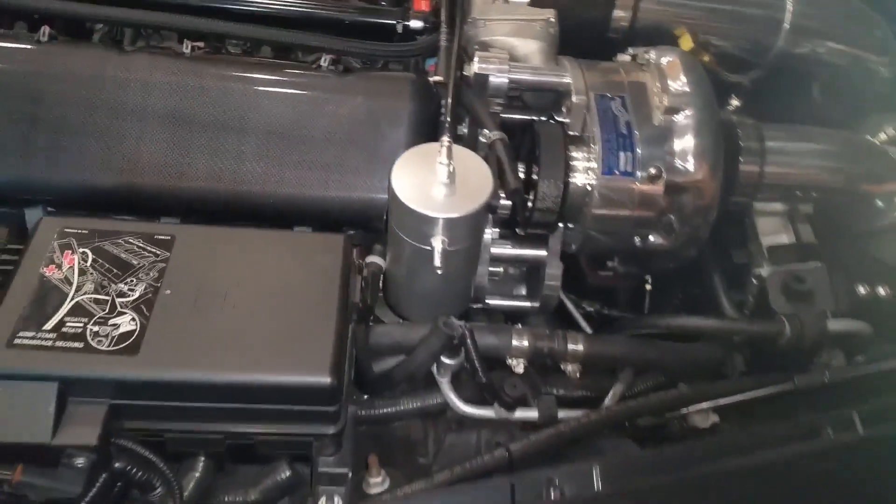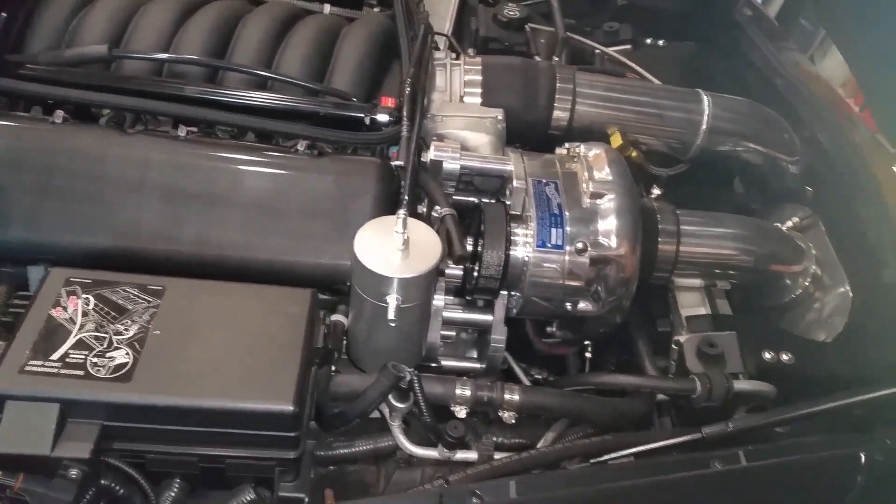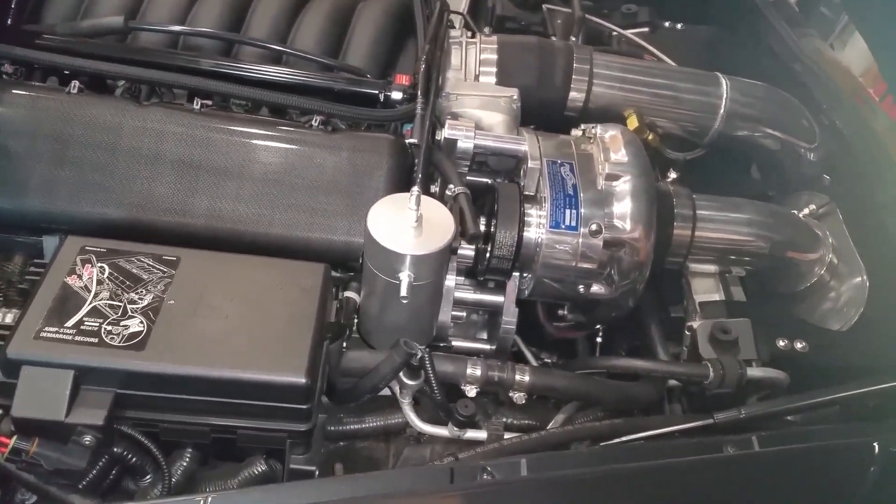Hopefully I can finish today — probably not, because maybe I'll allow it 24 hours to fully dry. We'll see. All right, let's go over to the bench.